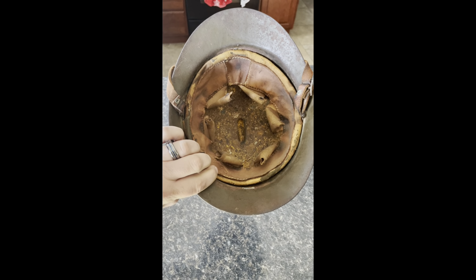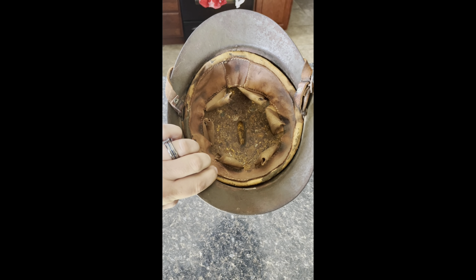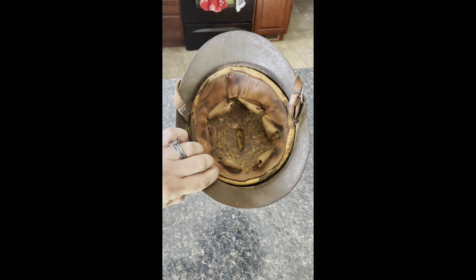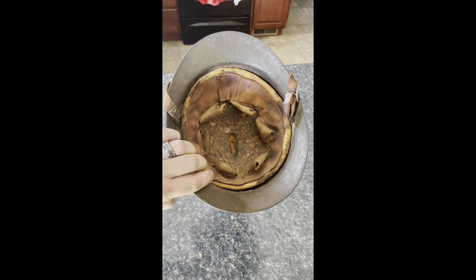Apparently in World War One, the French supplied the Italians with Adrian helmets, known as the M1915. And they didn't have rivets - they were just as you see.